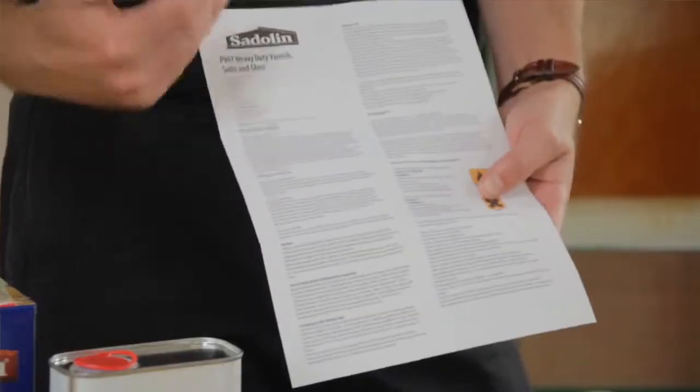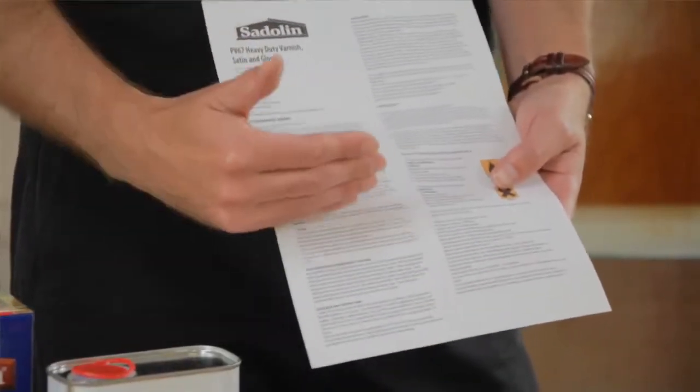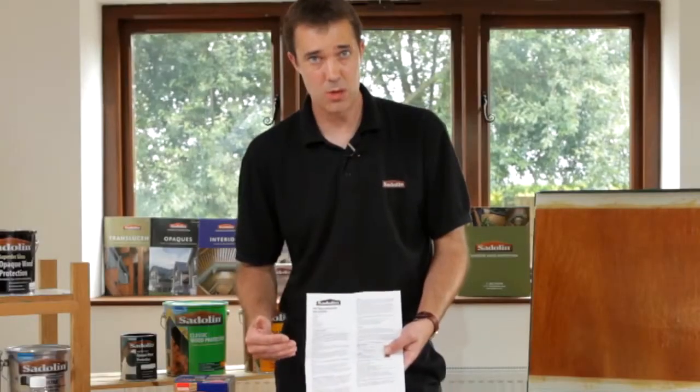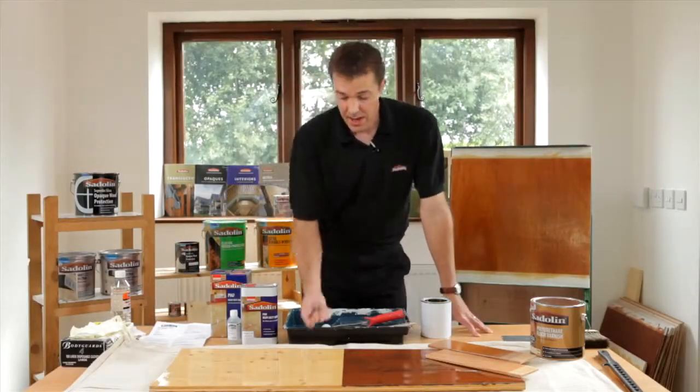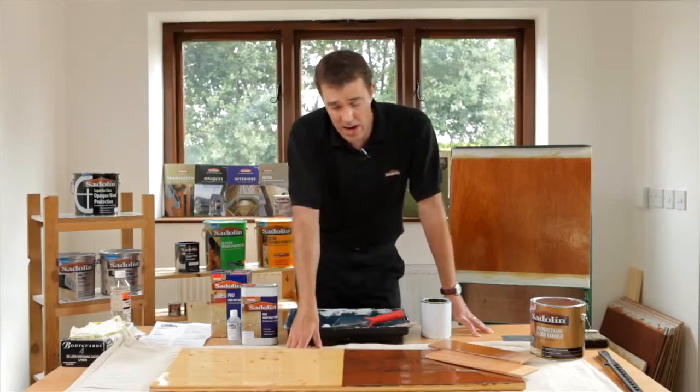The instruction sheet is very informative and specific, and tells you exactly what needs to be done with regards to application conditions and what can and can't be done, in order to help you achieve absolutely the best results. Ultimately what you're going to end up with is a very hard wearing floor.